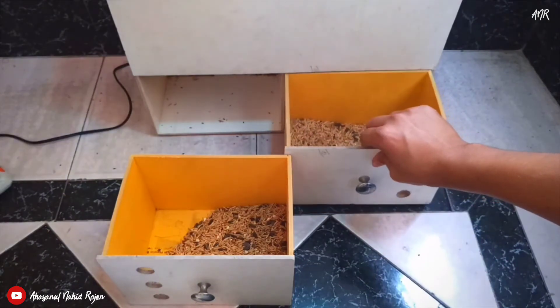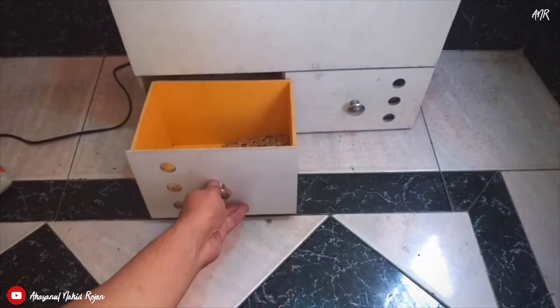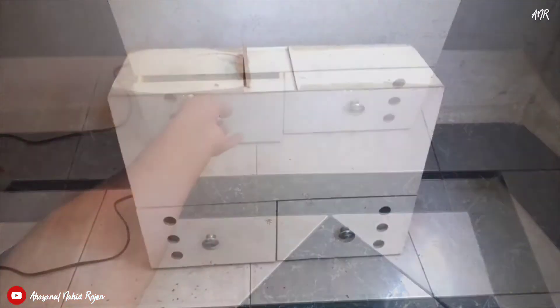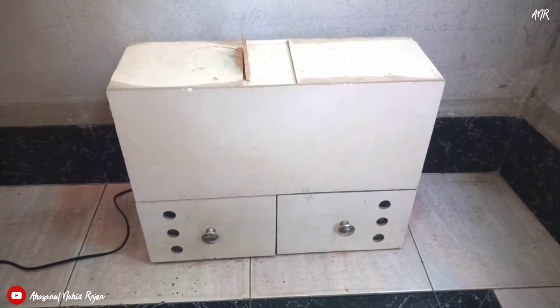I will also make a DIY video on how you can make this type of machine on your own. I think this video will help you all. That would be all for today. Thanks.